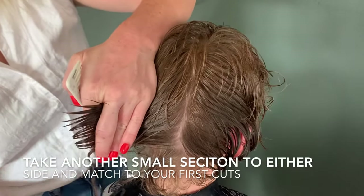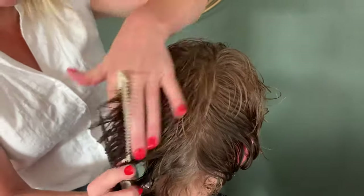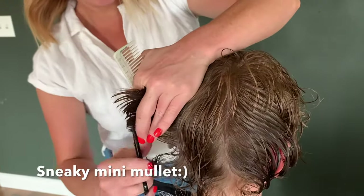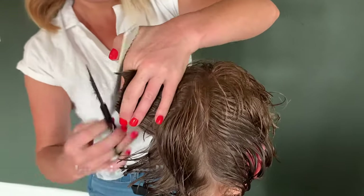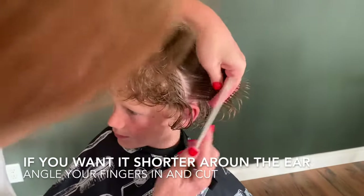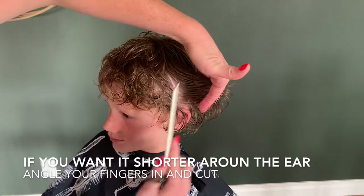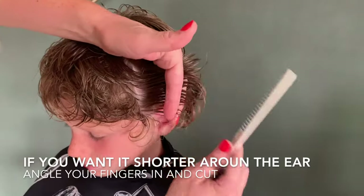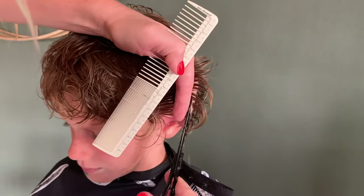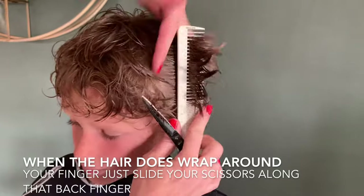Should I give you a little bit of a mullet? Sure. Are your parents going to be okay with it? Probably not. Around this ear, I'm going to put my fingers at an angle because I want it a little bit shorter up around the ear. When that hair curls around your finger, you just want to slide your scissors right underneath and lay them on that back finger to get all of that hair.